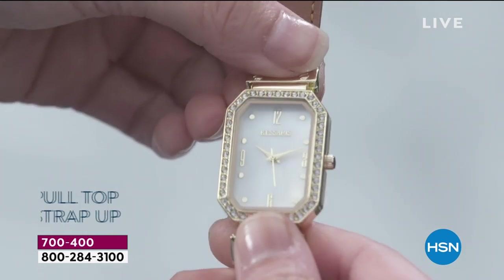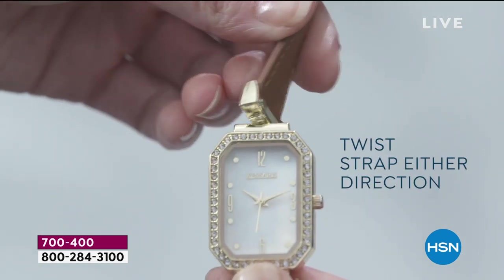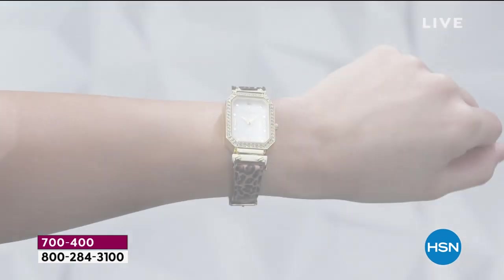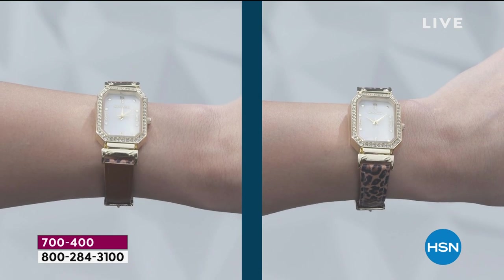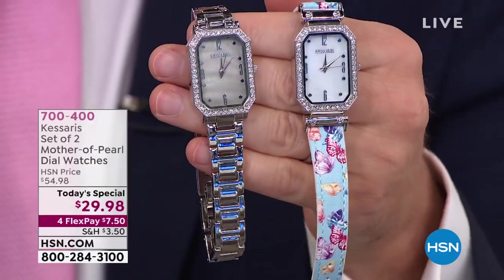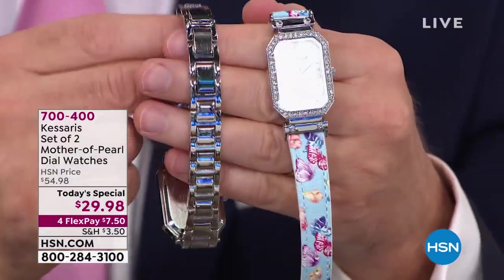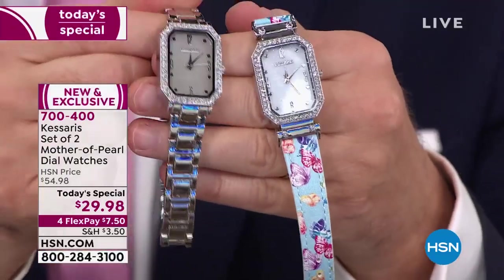You're absolutely right. With everything we're going through and the struggle we're all dealing with, HSN has done a terrific job of creating surprises and value — opportunities to give everybody the chance to own something they don't have with no pain. This watch is pure joy, elegant, timeless, luxury. I keep saying watch — watches. You are getting both watches.